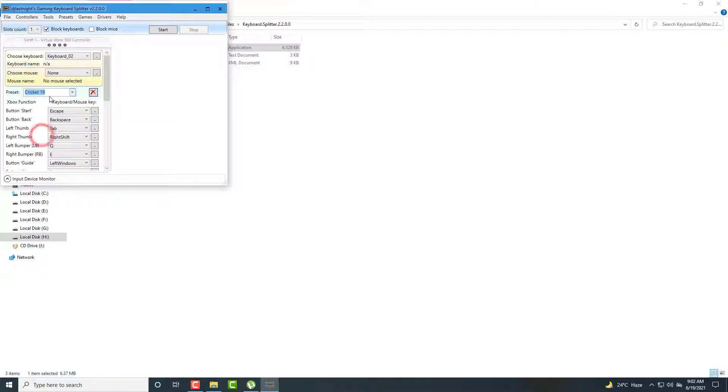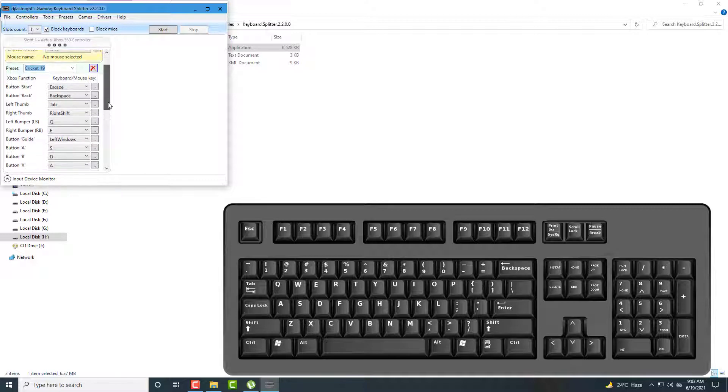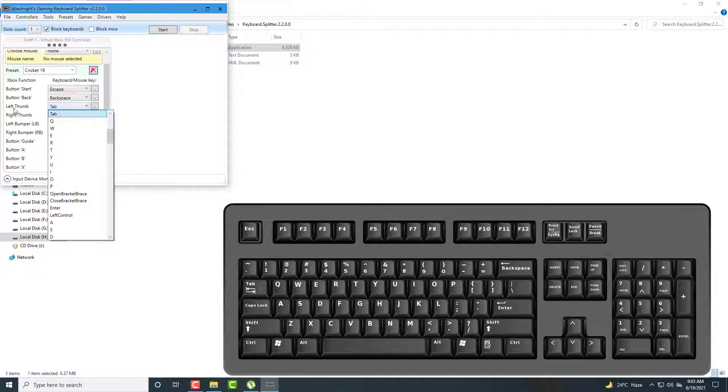Select Cricket 19. Now I set controls according to my preference — you can change a little bit according to yours. For left thumb, which is left analog press inside, I set Q. For right thumb, right analog press inside, I set E. Start button I set to Escape, and back button to Backspace. For LB (left bumper) I set Left Shift. For RB (right bumper) I set Semicolon. For the guide button I set none — there is not much use of this key.